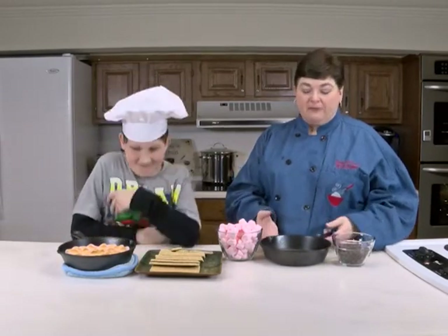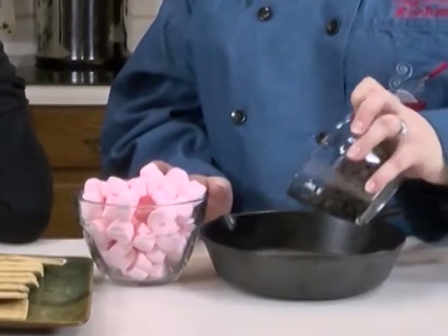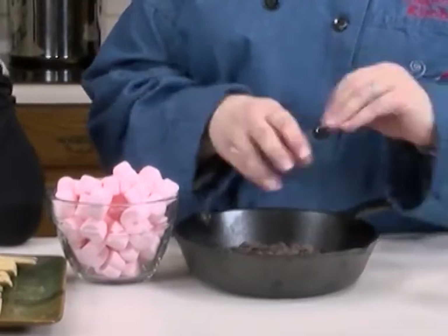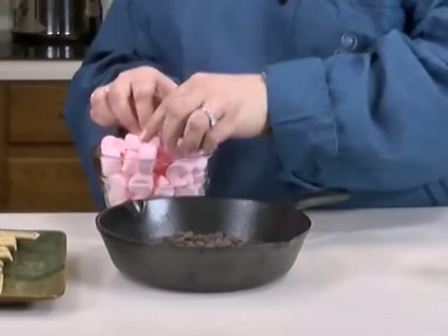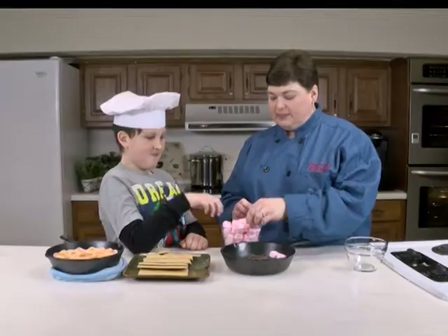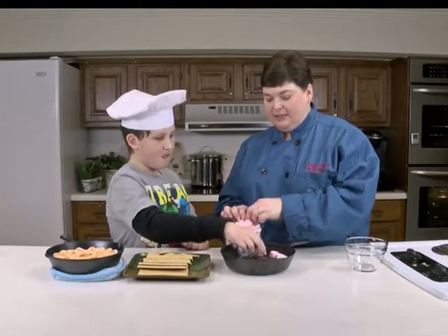It's a cup of chocolate chips — you could use three chocolate bars if you want to and cut them up, but I like easy. Do you want to help me? We're going to spread these over the top. We're using little heart marshmallows.